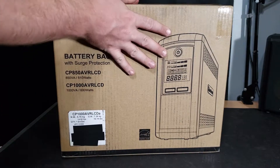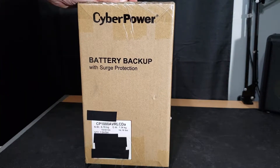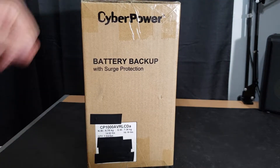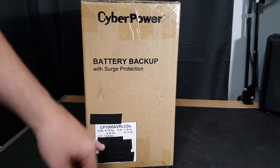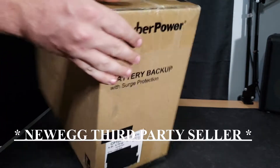Looking at the other side — it's pretty heavy, 16.19 pounds actually. Not super heavy, but heavy for the size. You got CyberPower across the top, battery backup with surge protection. Not really much to see on this side, and again there's a name, address, and phone number written on it, which is really nice of you. I'm not going to name who sent it, but it is from Newegg — not a Newegg seller though.